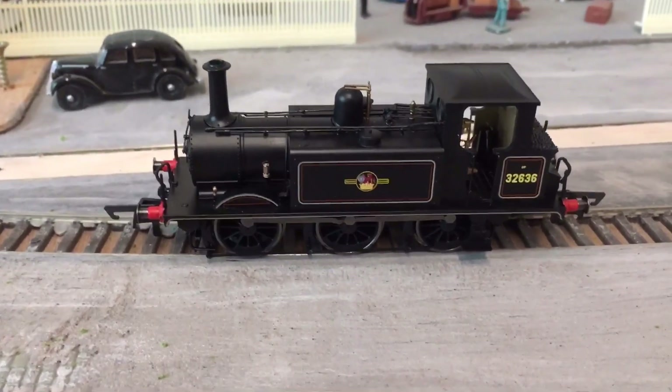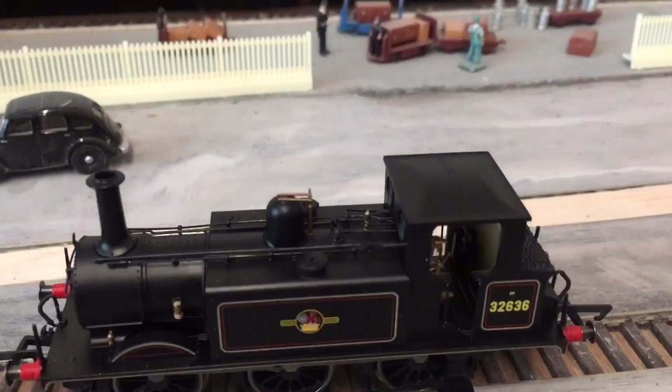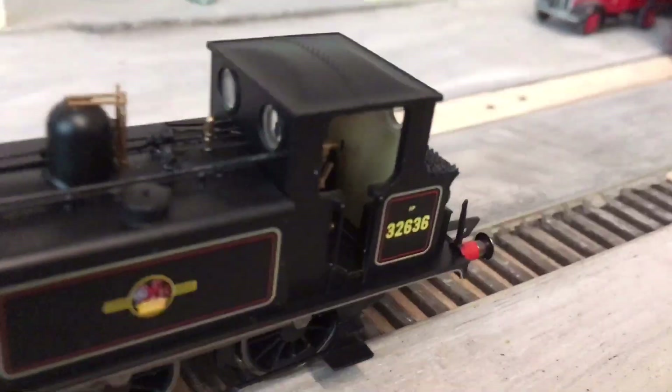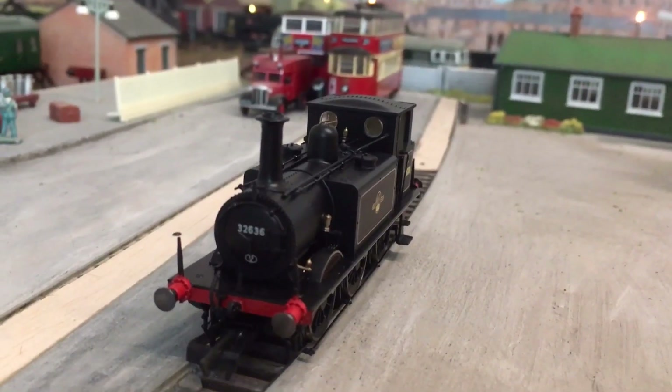The model comes with two NEM couplings pre-fitted, which is nice — you don't have to fit them yourself. Glazed windows, definitely worth the value for money. We're going to get into the running of the model now.